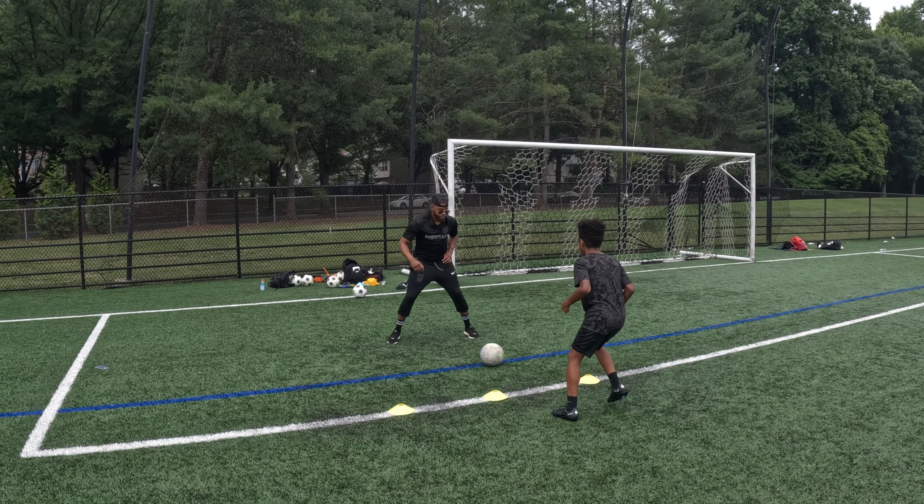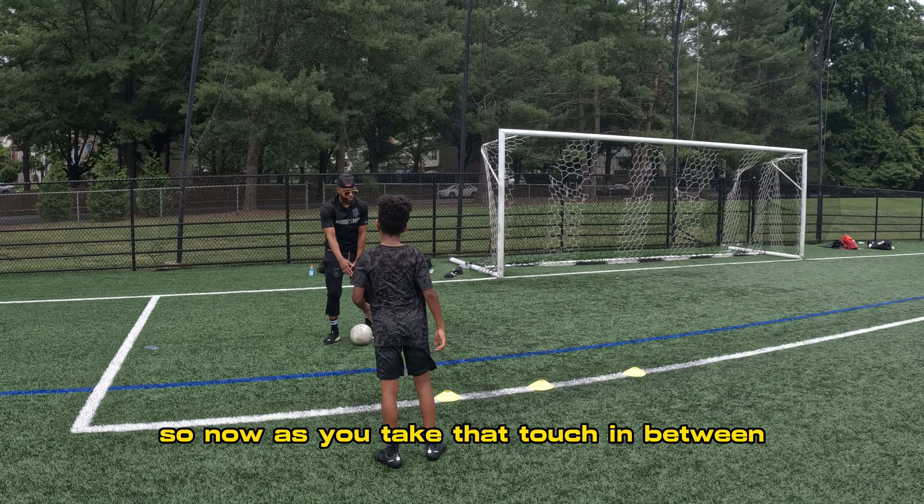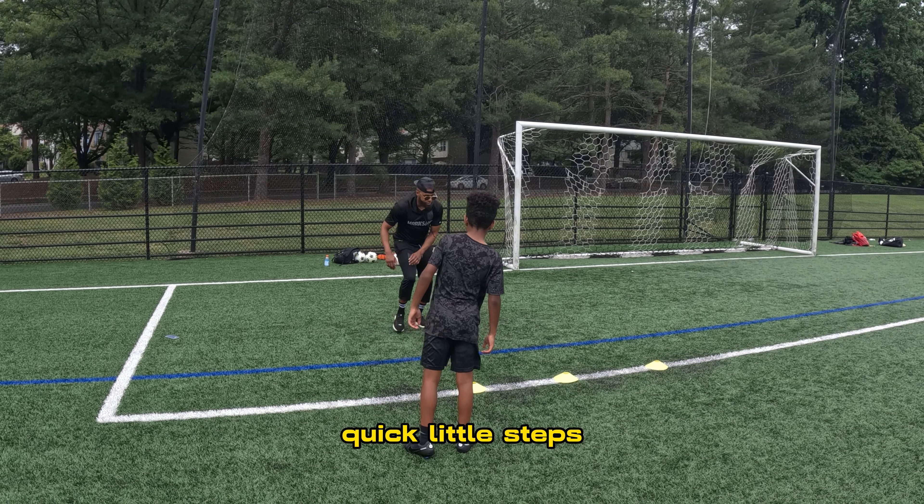Ready? Here we go. Boom. All right. So now, as you take that touch in between, being sharp, quick little steps.